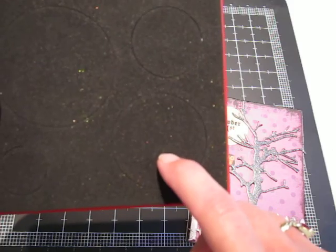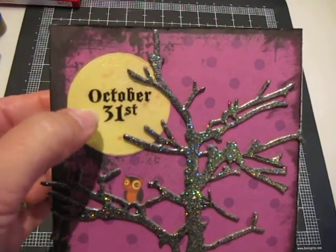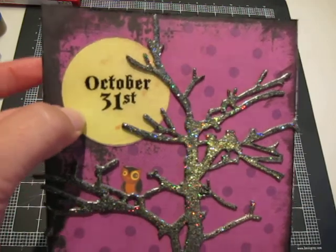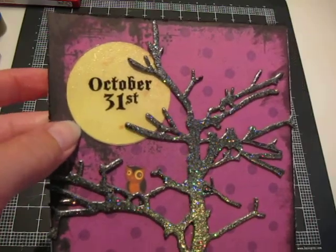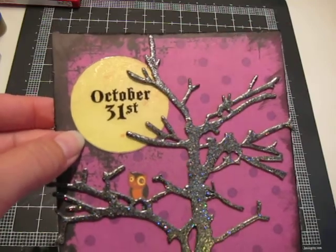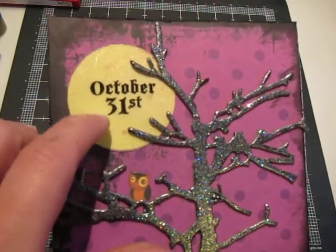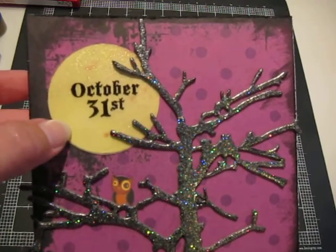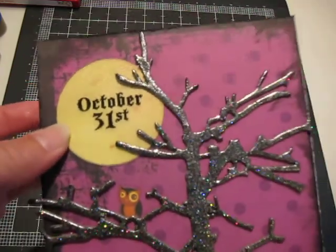I cut out the circle, then tried to put a rub-on directly onto the paper, but that wasn't working. So I took one of my scrap pieces of acrylic — you know, cut up from all my packaging — ran that through the Sizzix die, and then put the rub-on on top of that. Then I ran my acrylic through my Xyron sticker maker and adhered that over top of the glimmered moon.